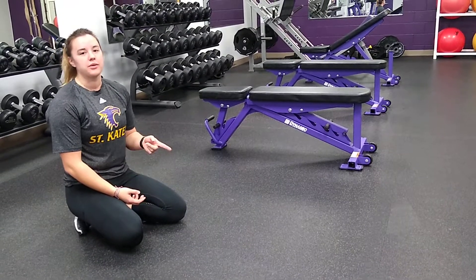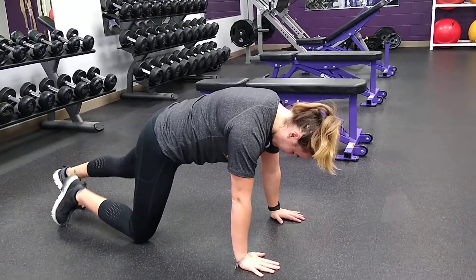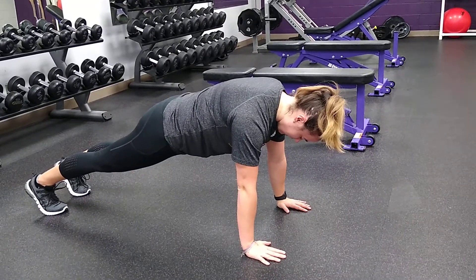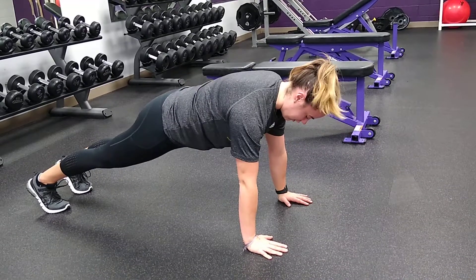Alright, next we're going to do a scap squeeze in a push-up position. So what you're going to see here at start, find your push-up position, and then you're going to just be dropping your shoulder blades down and touching.